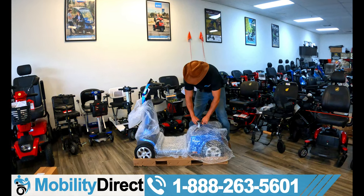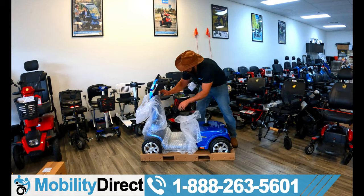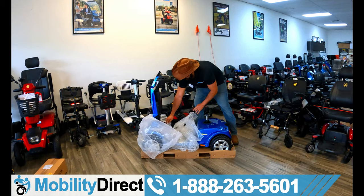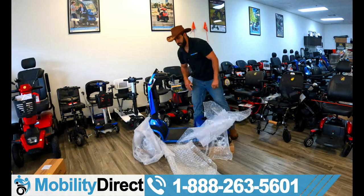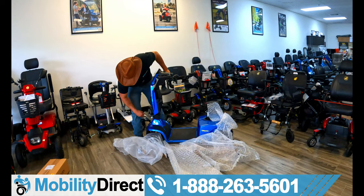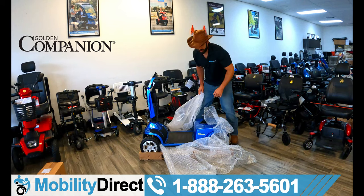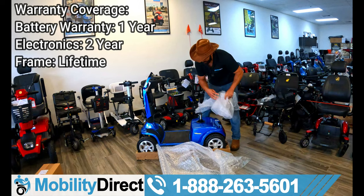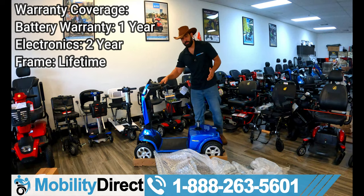I'm going to go ahead and start unwrapping the scooter — nothing to it here, you can just tear it apart. I also want to mention that if you're interested in this scooter, we are offering a limited time discount. You get tax-free sales, free shipping, and if you call our non-commissioned sales experts and ask for a discount code, they'll be happy to give you one. This is the Companion by Golden Technologies, one of my favorite brands — they offer the best warranty out of any manufacturer.